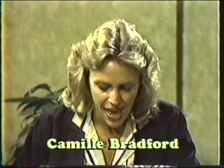Hello, I'm Camille Bradford. For the next couple of minutes, we're going to be talking with Janet Timmerman. Janet is chairperson of the Junior League of Columbia's cookbook committee. The name of the cookbook is Putting on the Grits — I believe it's the first project of its kind for the Junior League. Just tell us what the cookbook features.